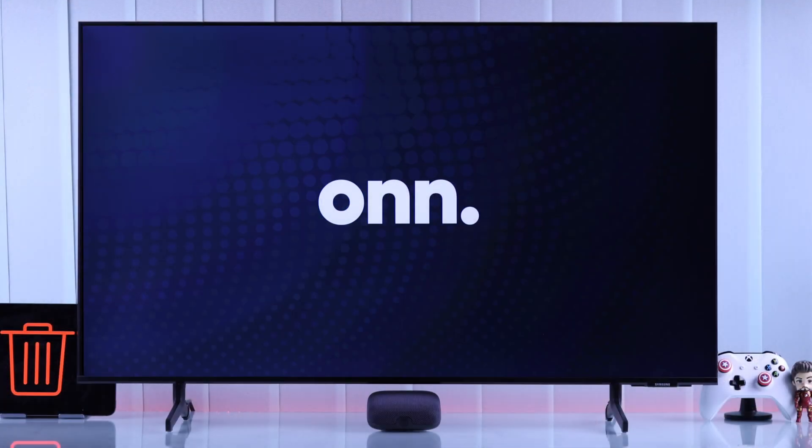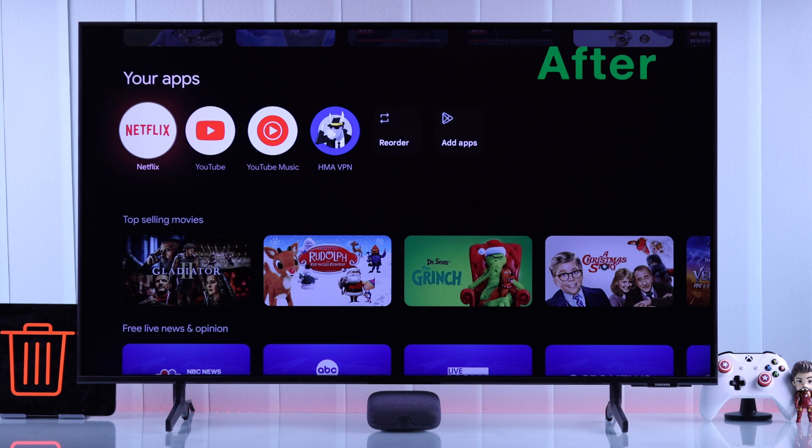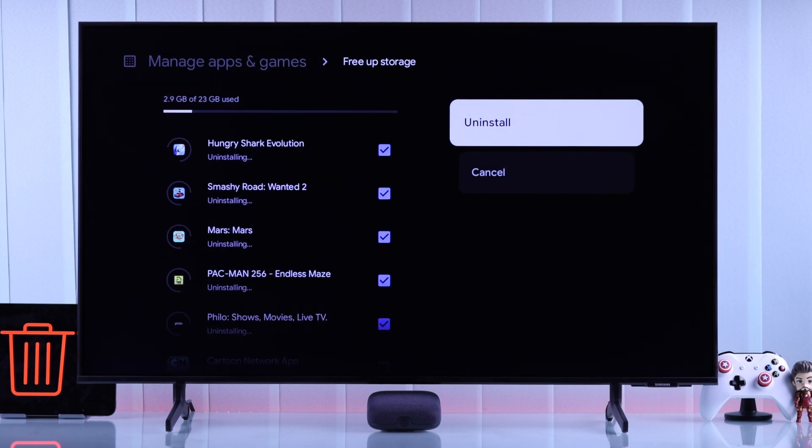In this quick guide, I'll show you how to delete or uninstall App Store games from your own 4K Pro Google TV streaming box in two different methods — either remove them one by one or batch uninstall multiple apps at once.